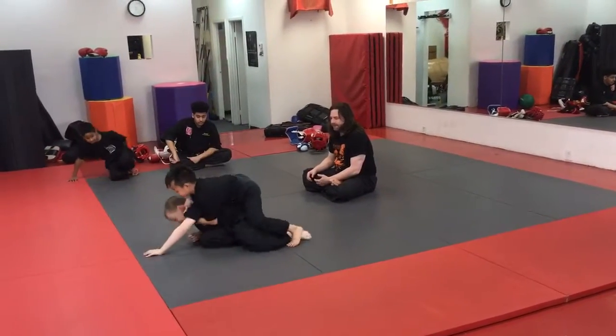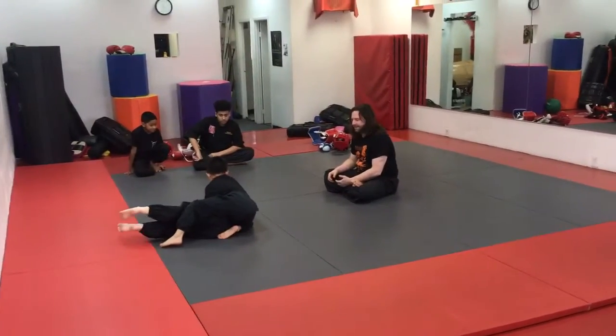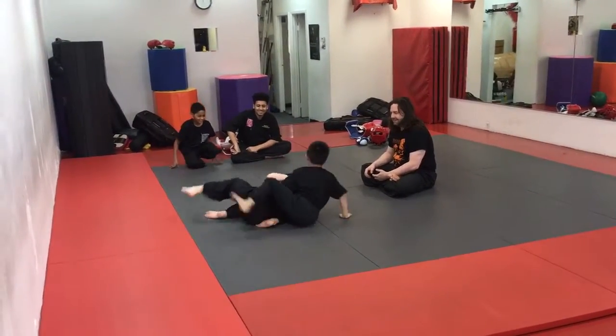Turn forward to him. There you go. Freeze!